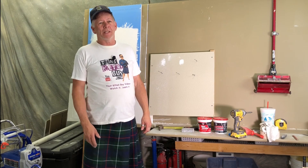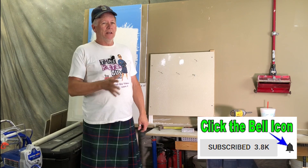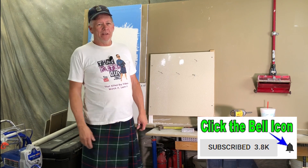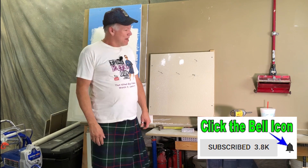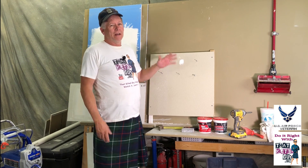Hey guys, it's that Kilted Guy here on YouTube. I thank you for stopping by, subscribing, commenting, and engaging with my videos. We appreciate that a lot. What we're going to cover today is fixing nail holes.